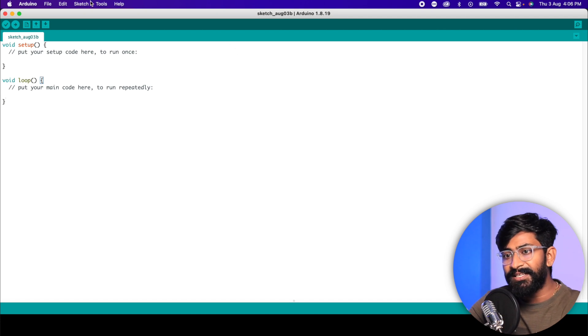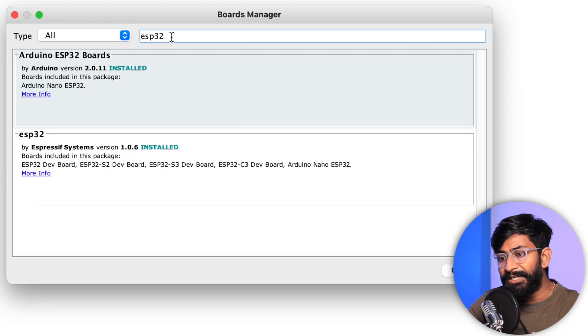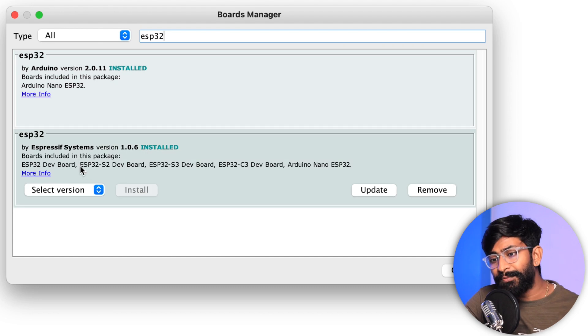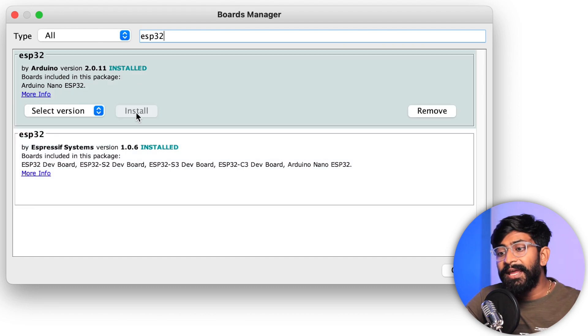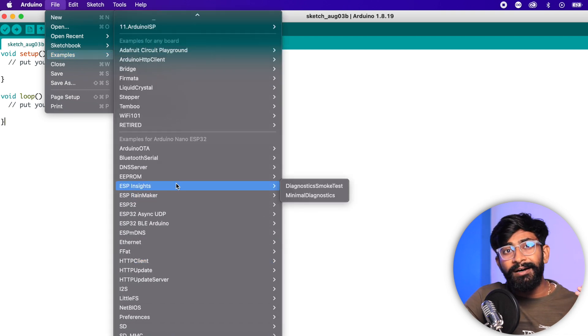To program the Arduino Nano ESP32 with Arduino IDE, you first need to install the board package. Go to Tools > Boards > Boards Manager and search for ESP32. You'll see a new option called 'ESP32 by Arduino' — install that one. For other ESP32-based boards you install the other package; for Arduino Nano ESP32 you install this one. Once installed, go to File > Examples and you'll see all example codes that support the Arduino Nano ESP32. The code used is exactly the same as for the regular ESP32 dev module.